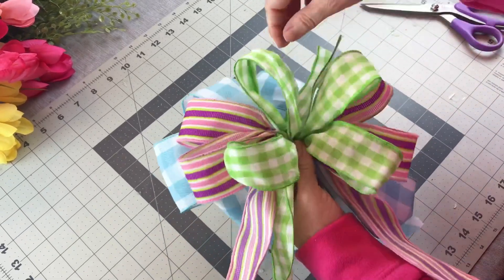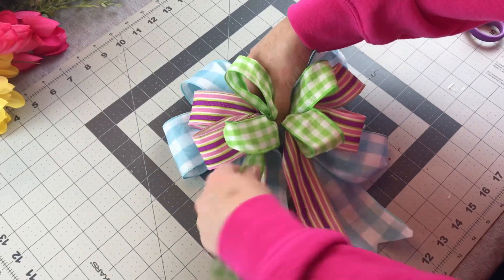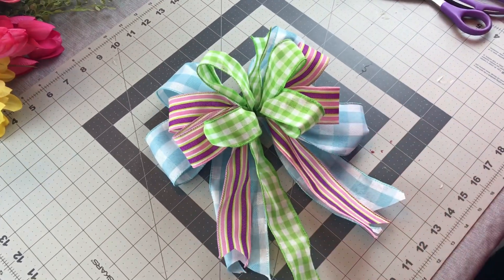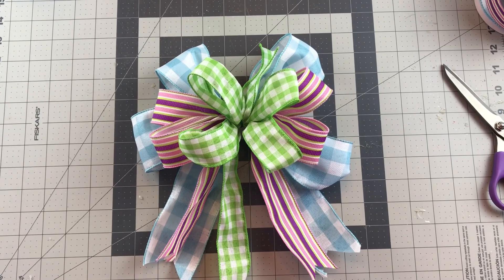When you're tying bows I would recommend using ribbon with wire because the loops will stand up. The bow just holds its shape better and it's just easier to work with. So here's how my bow looks with the loops — nice and fluffed and shaped.